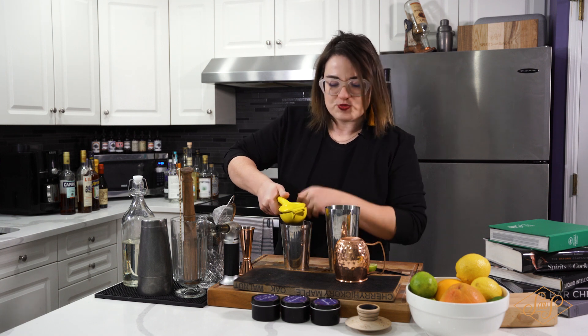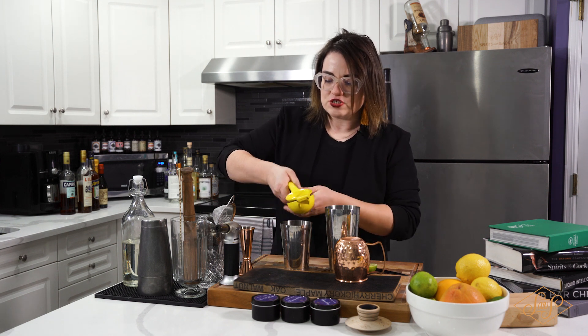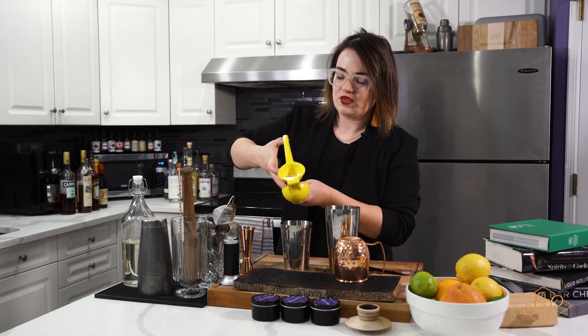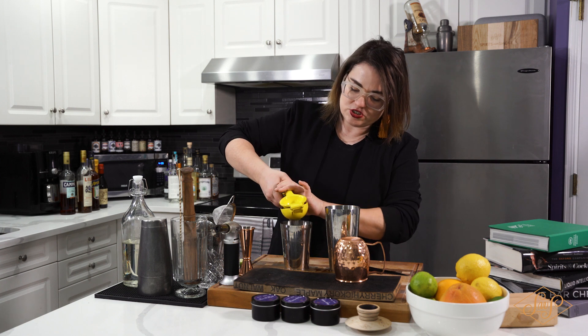You always want to build in your short tin — it keeps everything contained and that way you can also make sure you have the right amount of ice later on. So we'll do side two here.